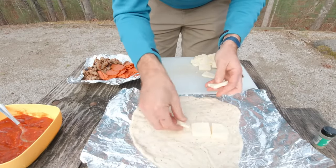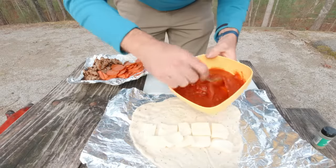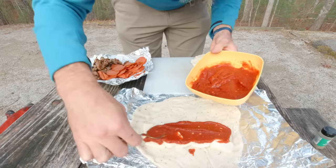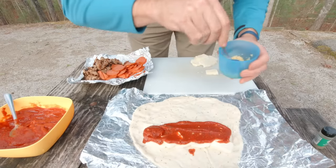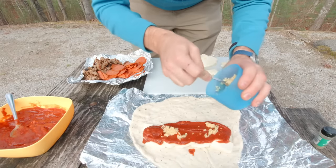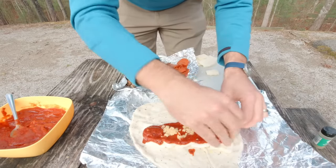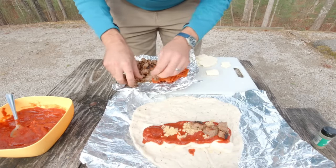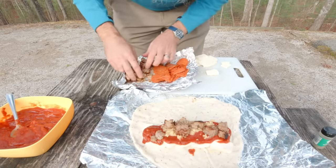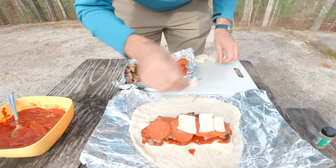All right, time for number two — mine. Going down with the cheese first again. Don't tell her, but I'm giving myself some extra cheese too. Then some of this good homemade marinara, and I'll go ahead and put my garlic on next. I've got Italian sausage for mine because I love Italian sausage — I am definitely the carnivore in the family. Spread that out, on with the pepperonis, then a little more cheese on top of that.